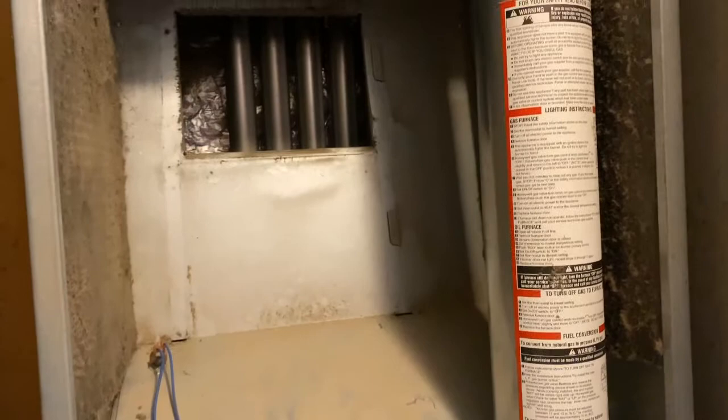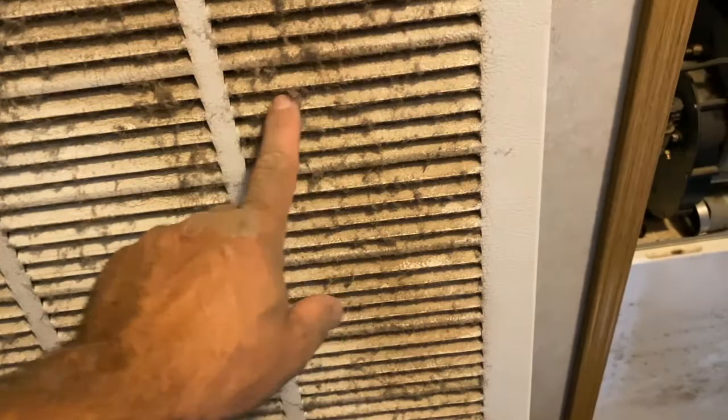Dust builds up in behind the fan — you can see there's a lot on this, it needs to be cleaned off. That doesn't help the fan any, of course. Here's the fan assembly on its side right here; it was standing upright in this position when it was inside the furnace.